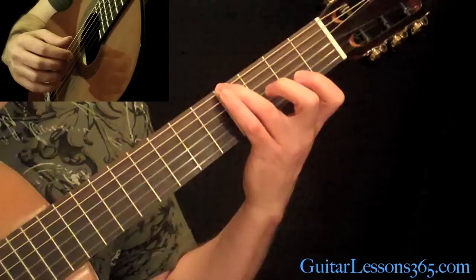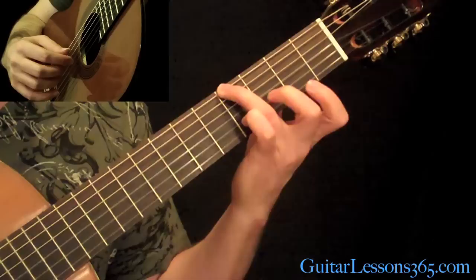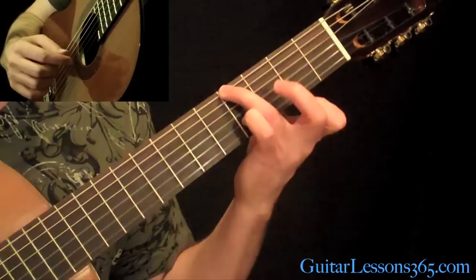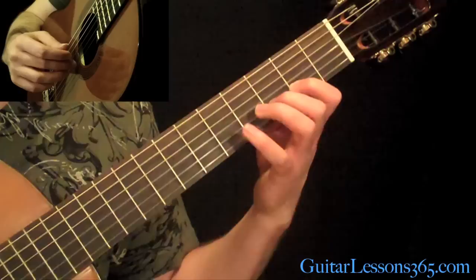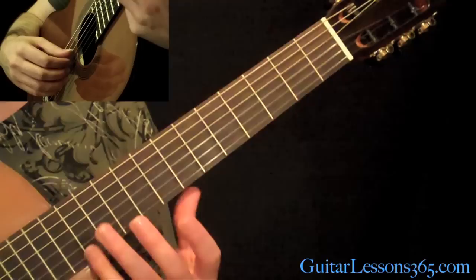Grab the 4th fret on the low E string, then pick the 2nd fret on the high E and pull off to the open string. Keep this low note ringing, and you can play the 3rd fret on the B string, then back to the open high E string. Then the A string open with the 2nd fret on the B. Then the open G string. And then the 3rd fret on the B string. Then just do the harmonics at the 12th fret across the 1st, 2nd, 3rd, and 4th strings.